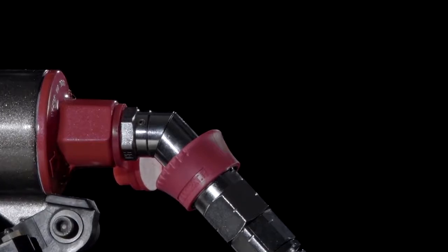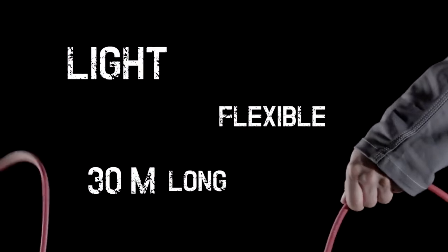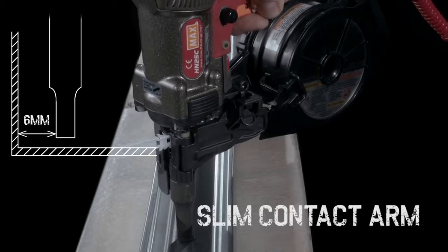The lightweight air hose makes Max High Pressure tools easy to use, even when working up high or in tight spaces. The slim contact arm means that pins can be driven in just 6mm from any corner.